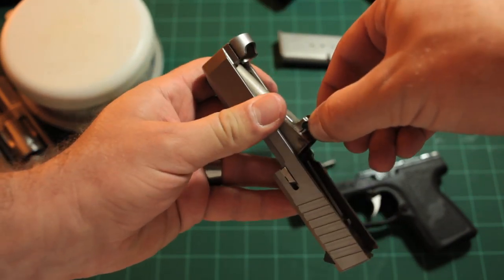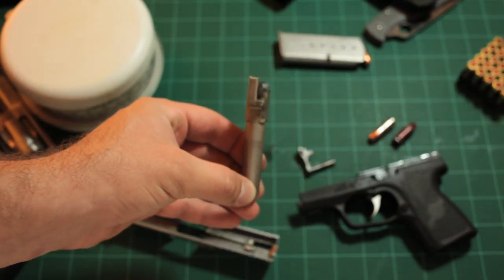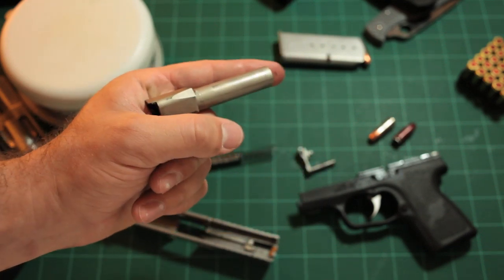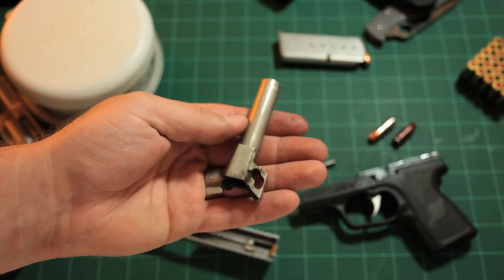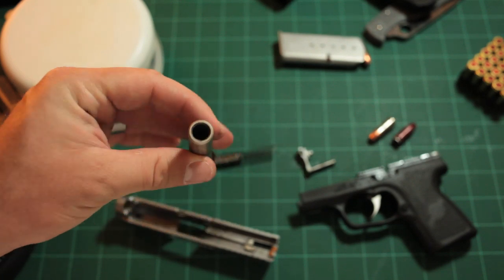It has a non-captured double recoil spring. Non-captured means the front spring is not held on to the end - it's free. The barrel's feed ramp is offset slightly to the left. What that allows is a slightly lower bore axis, so as you're holding the gun, the barrel lines up closer to your hand than guns normally do. This allows for greater accuracy and more manageable recoil.